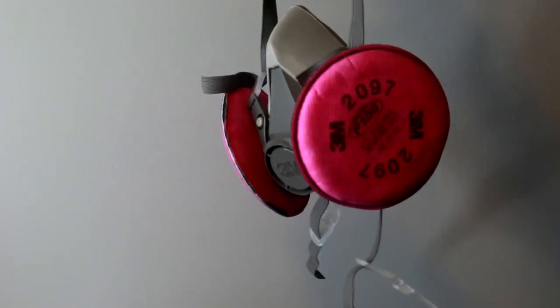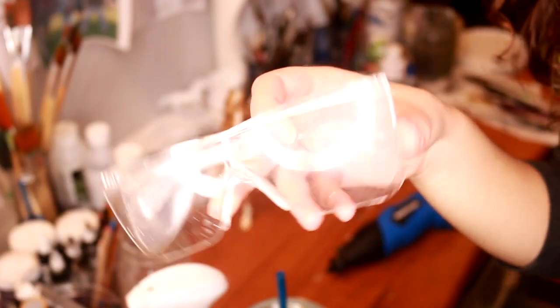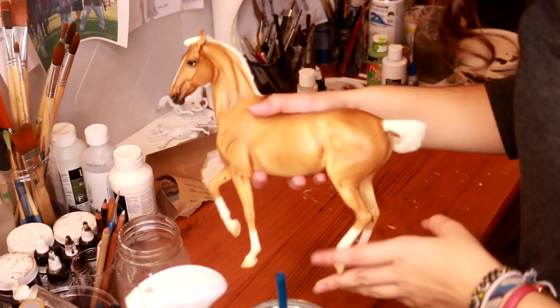You also want to make sure that your lungs are protected when sanding Breyers down, so I use the 3M respirator mask with 2097 P100 particle filters. Make sure to wear safety glasses, and I use a nitrile work glove to protect my hands. I also recommend using long sleeves — the plastic is hot and it goes flying, and you don't want to burn yourself.